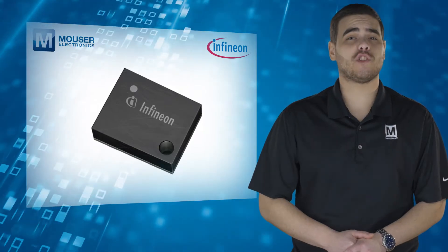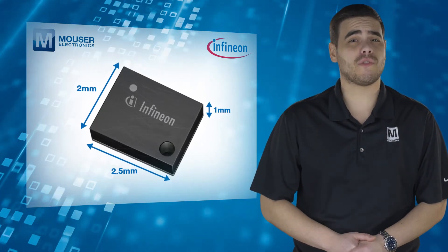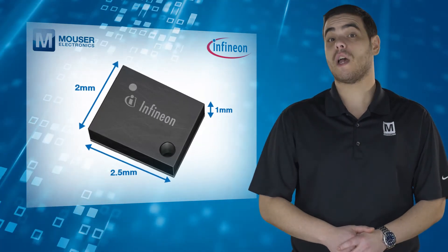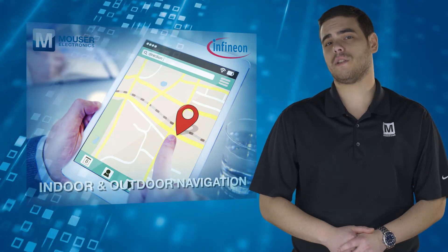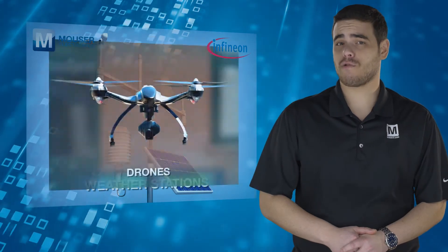This, together with its small 2x2.5x1mm package, makes the DPS310 ideal for wearable and battery-powered devices — applications such as indoor and outdoor navigation, health and sports, weather stations, and drones.